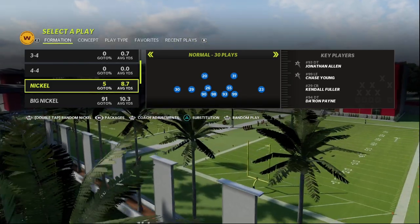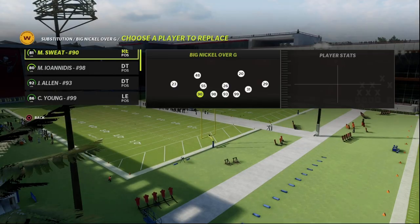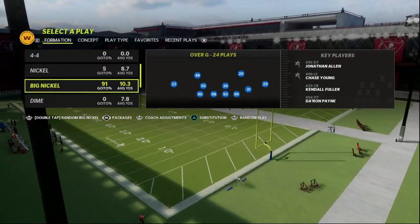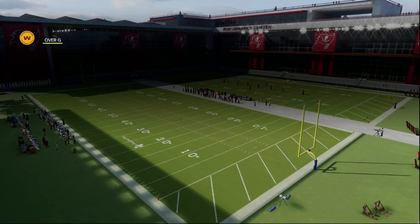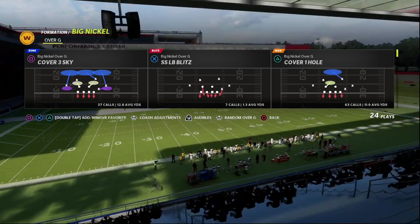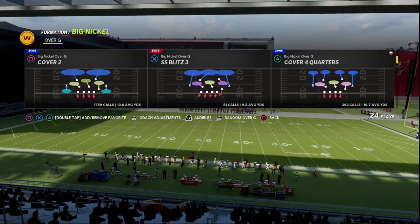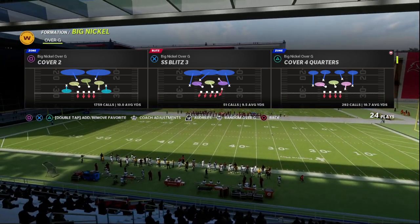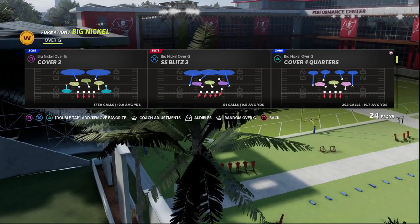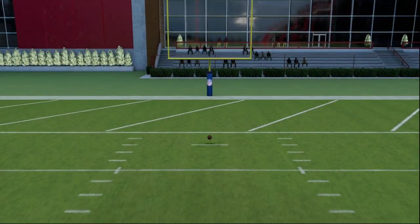What I wanted to do in this video is give you a really simple adjustment that you can use out of really any defense. I'm going to show it today out of Big Nickel Over G. For this, we're going to need to put our slot cornerback package on. I've got a full defensive ebook on Big Nickel Over G — the link will be in the description. We're just going to pick Cover Two here.